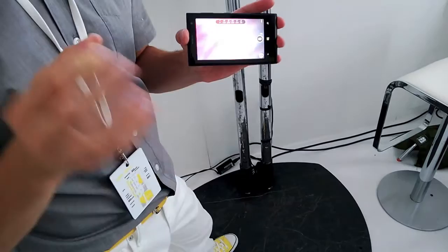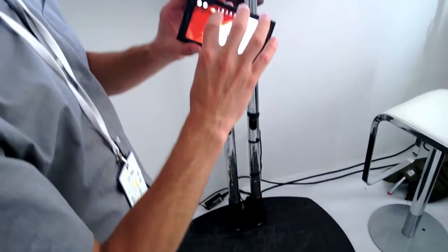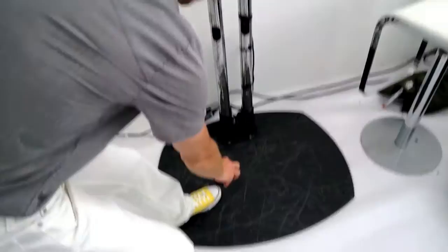Using xenon flash, you can actually freeze motion, and that's very unique for the Lumia 1020. What I have now is all automatic settings except flash, which is forced on.